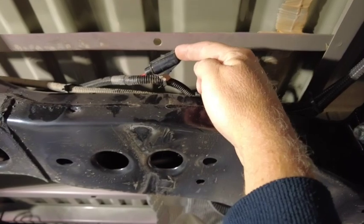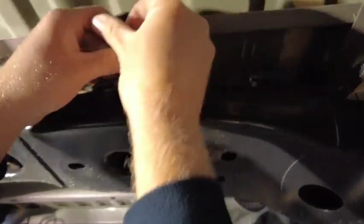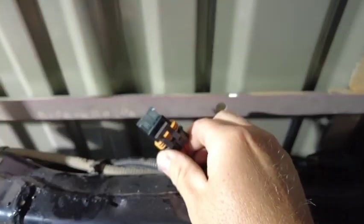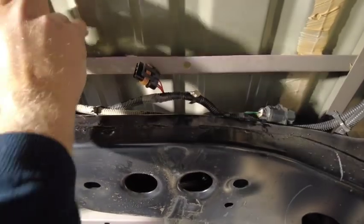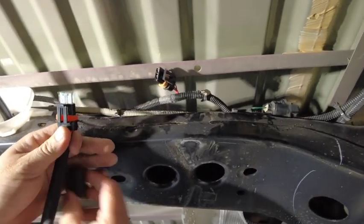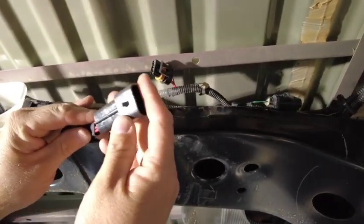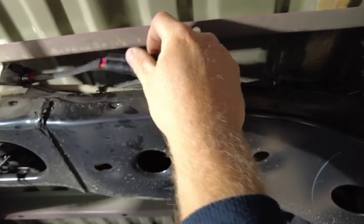We want to locate this fuse holder above the right-hand side of the spare wheel carrier on this cross member — it has red wires coming in the bottom with a red and black trace. Remove the dust proof lid and remove the blade-type fuse. Run our new plug and play harness across, then insert that blade fuse into the fuse holder on the plug and play loom. Insert the dust cover to keep it watertight and dust proof. Lastly, connect the two-pin black plug with the red wires to the mating half on the vehicle — again, a waterproof, dust proof connection.